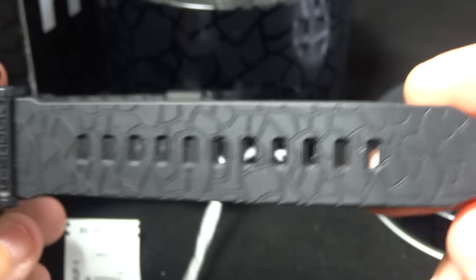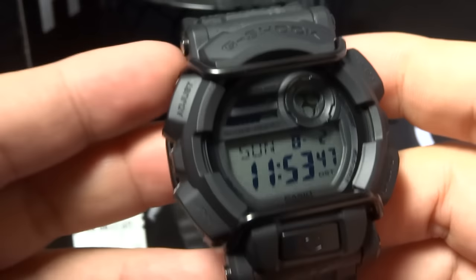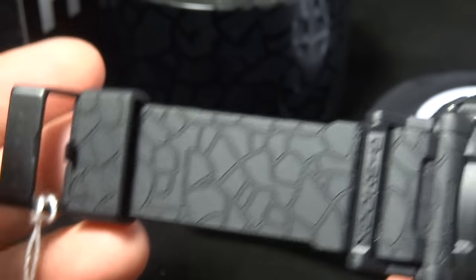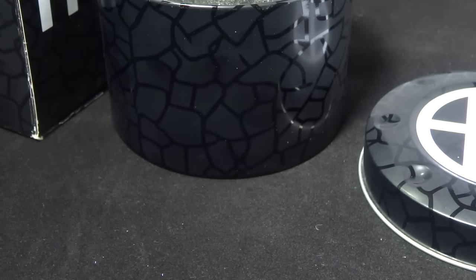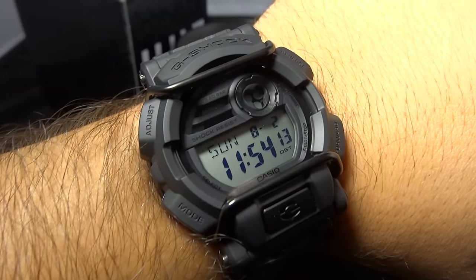A lot of guys like these and they've actually been maintaining pretty good value. So if you see one for original retail price or something like that, I wouldn't hesitate to pick it up. Even though it's a GD-400, it's the most rare GD-400 out to date, so do yourself a favor and pick it up. It has a real nice size to it — I'm going to do something I hardly ever do and put it on my wrist so you guys can see the size. Let me zoom out a little bit.